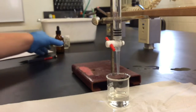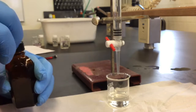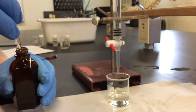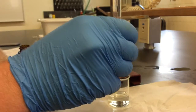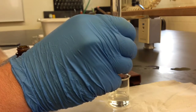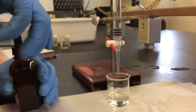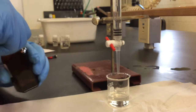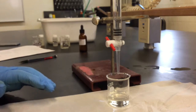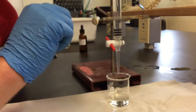I will add three drops of the phenolphthalein indicator. This is a base indicator, meaning that once the solution in the beaker becomes basic — so a pH above seven — it will turn a faint pink color, indicating that we have neutralized all of the acidic ions within the beaker.